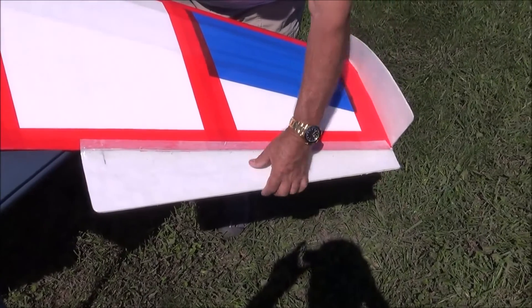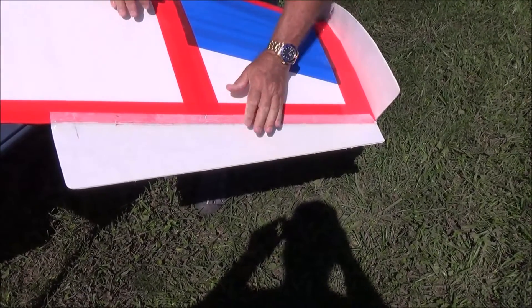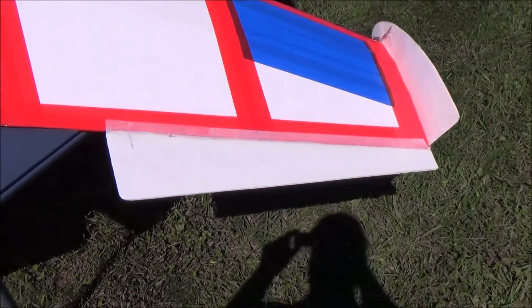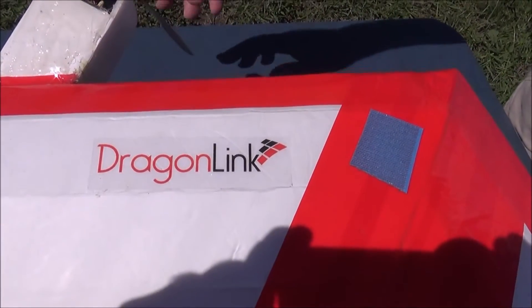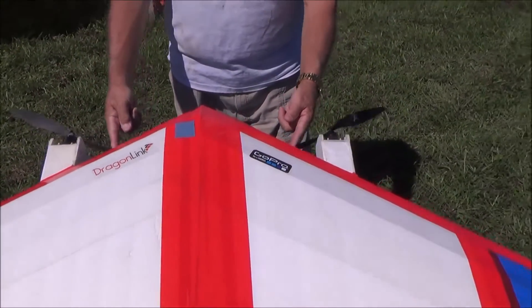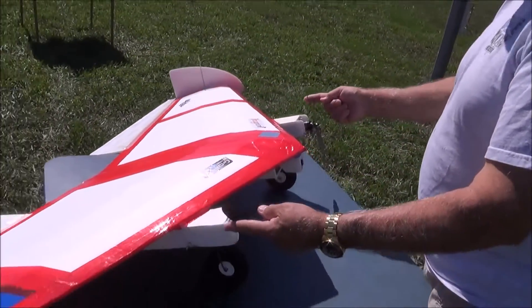Huge elevons. On the elevons I coated these with laminating film to make them a little stiffer. Now they're pretty heavy but the servos hold it pretty good. I've got 10-4 slow fly props on it and it's counter-rotating — the top of the propellers turn toward the inside.